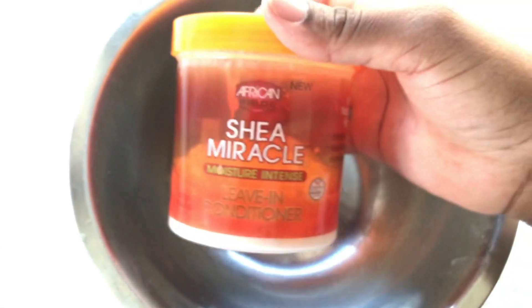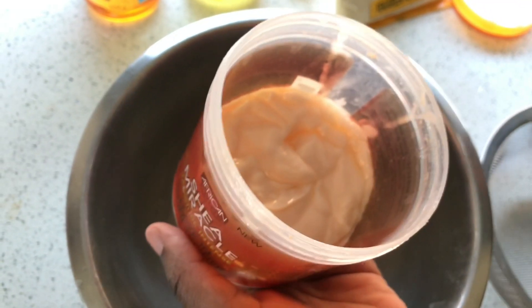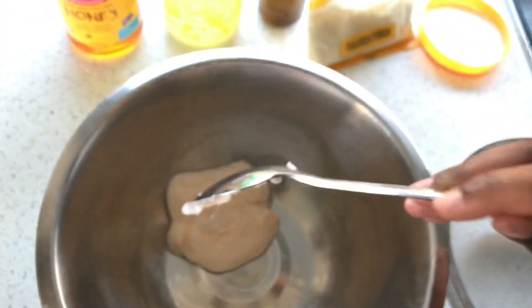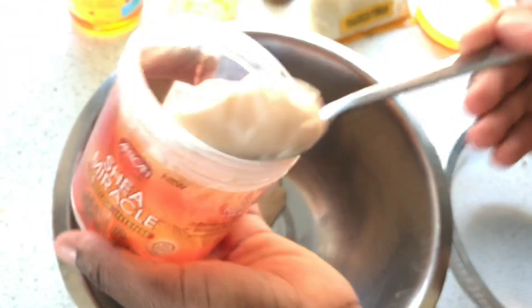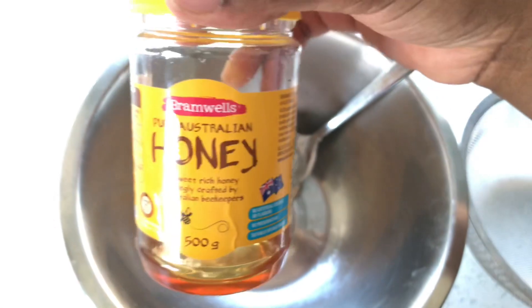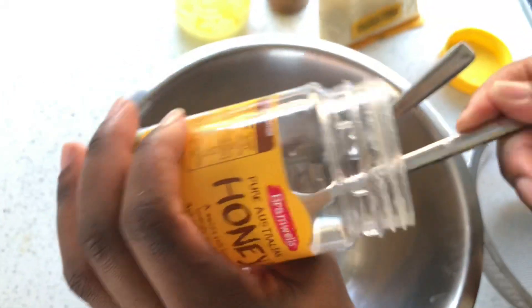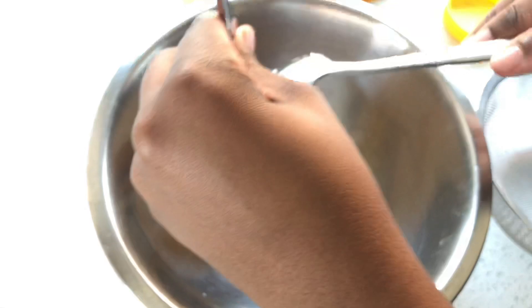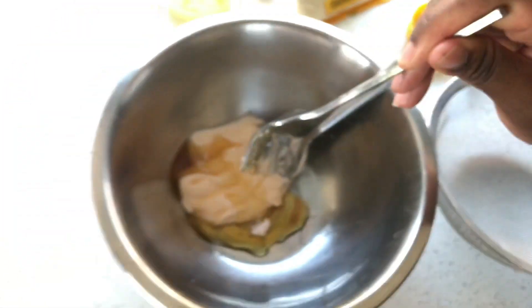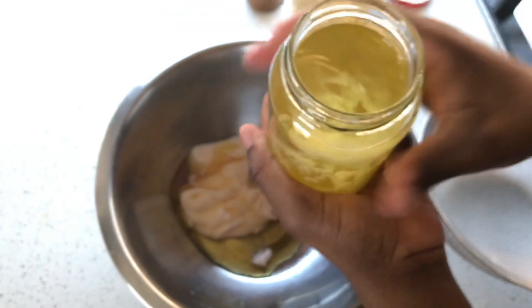I have my Shea Miracle Moisture Intense leave-in conditioner and I'm going to show you how I mix the ingredients to make a deep conditioner for natural hair. I'm going to take three tablespoons of the Shea Miracle and put it in a bowl. As you can see, it's very lightweight and not thick at all, so I want to thicken it up. I'm going to be adding honey — honey is a humectant, it actually draws in moisture from the environment, similar to glycerin. The next product I'm going to add is my coconut oil and rosemary oil mix.